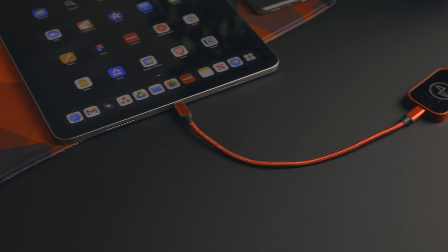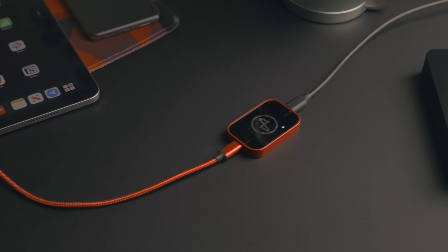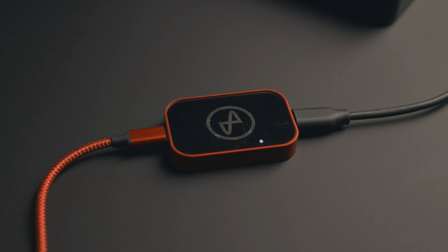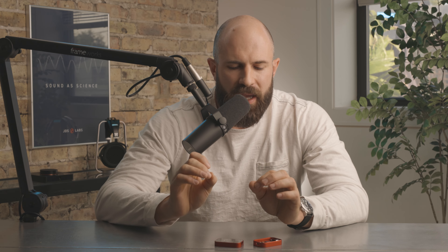Hey guys, it's Sterling from JDS Labs. Today I am super excited to announce an all-new product from us: Synapse. Synapse is a UAC2 galvanic isolator, also known as a ground loop isolator. It's going to fully isolate your PC from any USB equipment you may have, whether that's a DAC, a mixer, an interface, or anything like that.